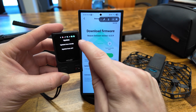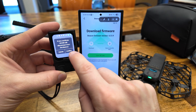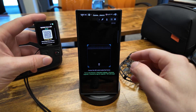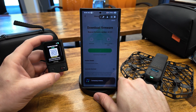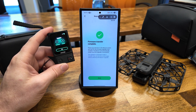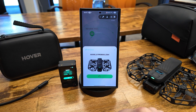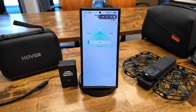You can choose to update from the drone itself or from the app. I chose the app, so I disconnected the beacon from the drone and then scanned the QR code to connect my phone to the beacon. The firmware transferred to the beacon and began to install. At that point, I connected the drone to my phone, and a prompt popped up to update the X1 Pro Max, so I started that process.